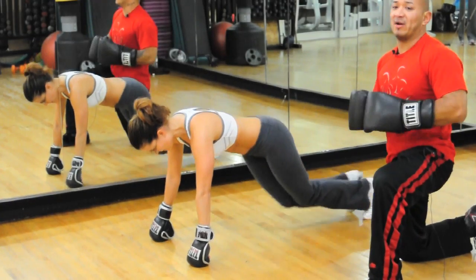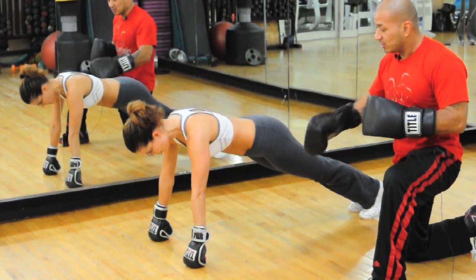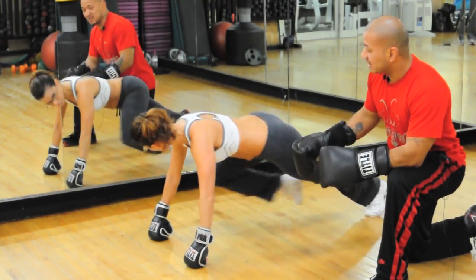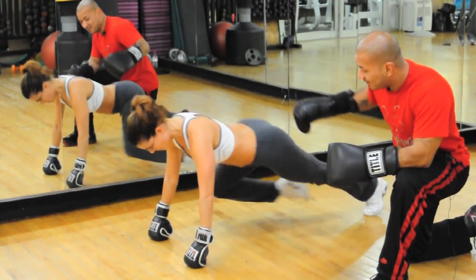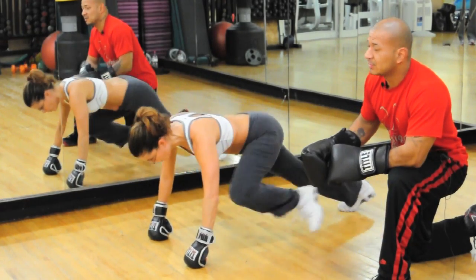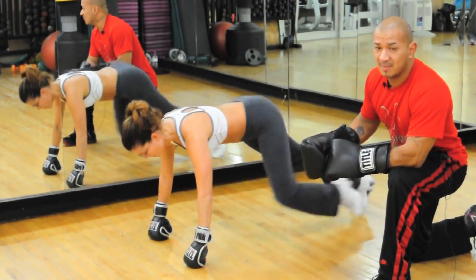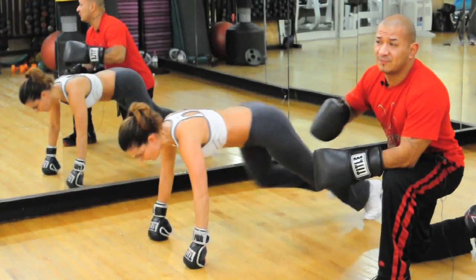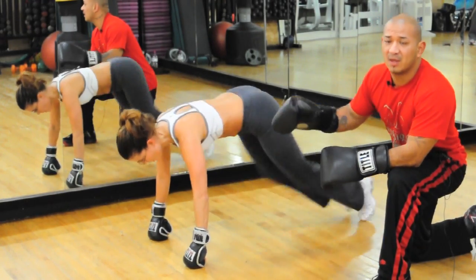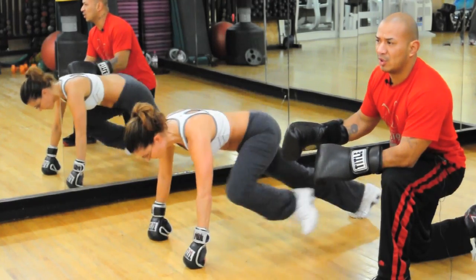Our next exercise is a mountain climber. So what you're going to do is hands shoulder-width apart, and you're going to do this basically like you're running. Try to keep your back flat like the floor. Exhale every time you bring it up. You want to hold this maybe for about a minute, 30 seconds if you're a beginner. You want to work up to about a minute on, then a minute rest. Minute on, minute rest.